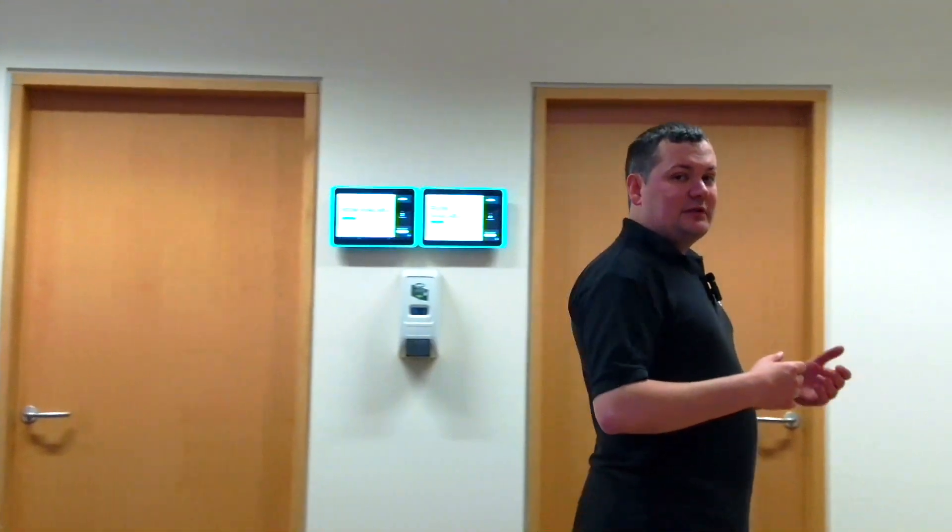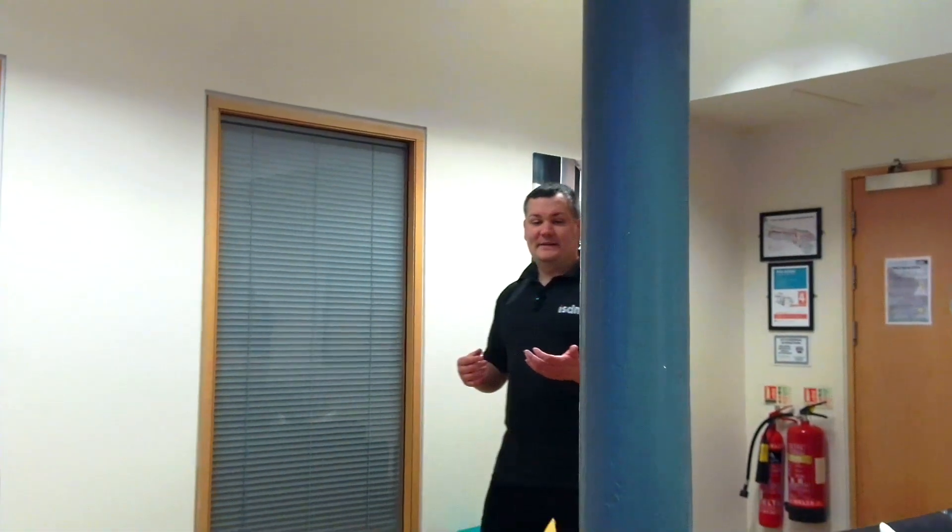So if I stand here with an open hand, what you're going to see is this camera realizes that I want to be tracked and it's going to start tracking me. I can move around and the camera is going to do a pretty good job of tracking me as I walk around my space.